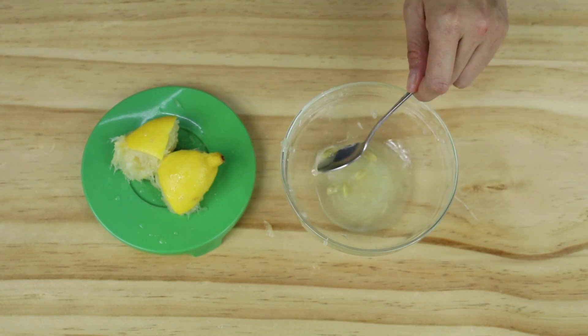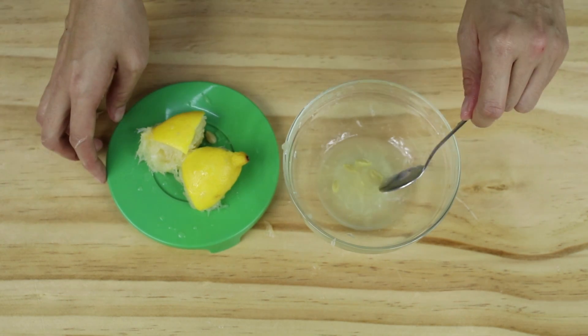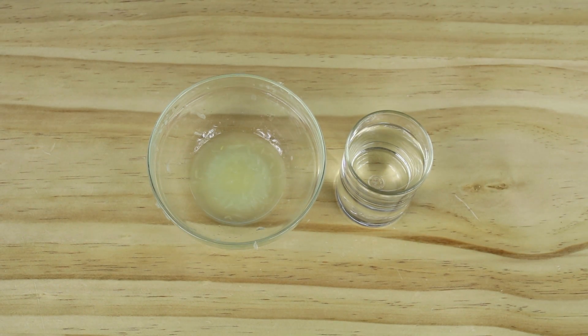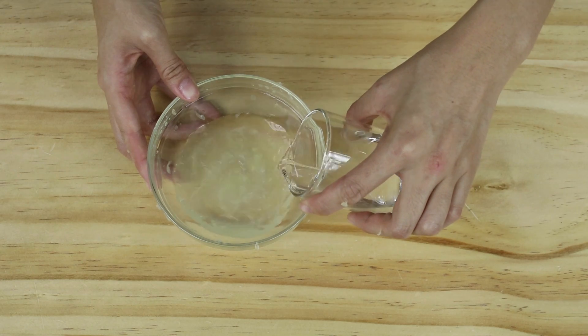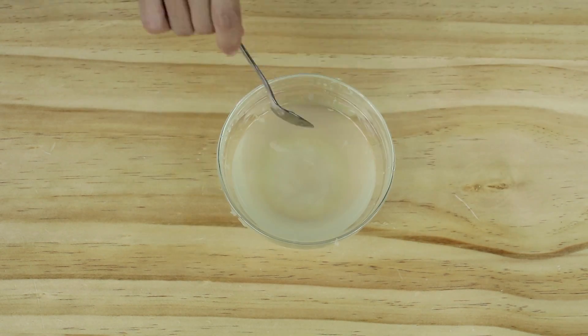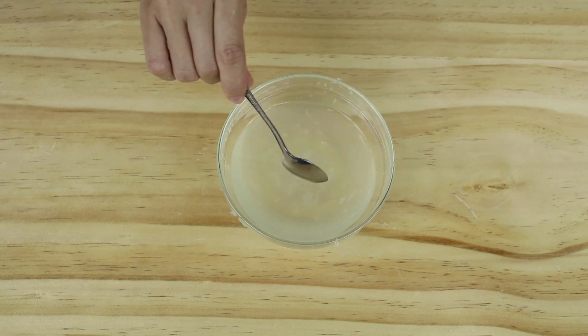After that, get your teaspoon and scoop out the seeds because you don't need them — just the lemon juice is all we need. Next, get your glass of water and pour it into the lemon juice. Stir the mixture and you will get something like this.